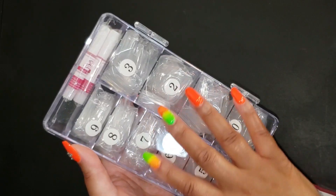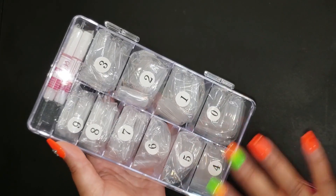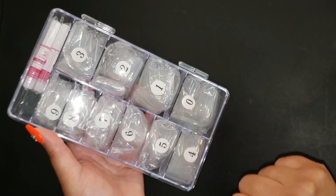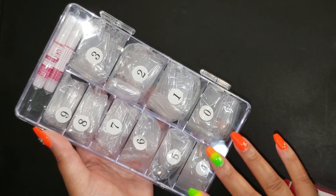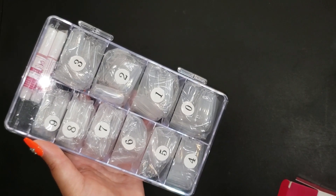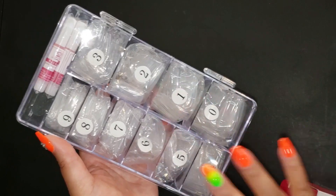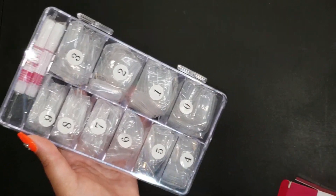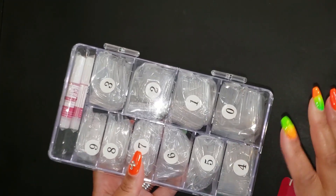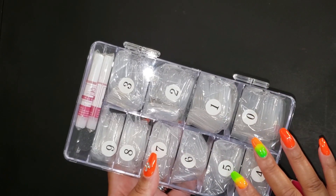When you polish these you can use gel polish or regular polish — it doesn't matter. It does not harm them to be under the lamp if you need to cure them. These are perfect for those who love to do their nails and love the false nail look. You can put these on, polish them, and be on your way. They feature the coffin shape — also called ballerina nails.